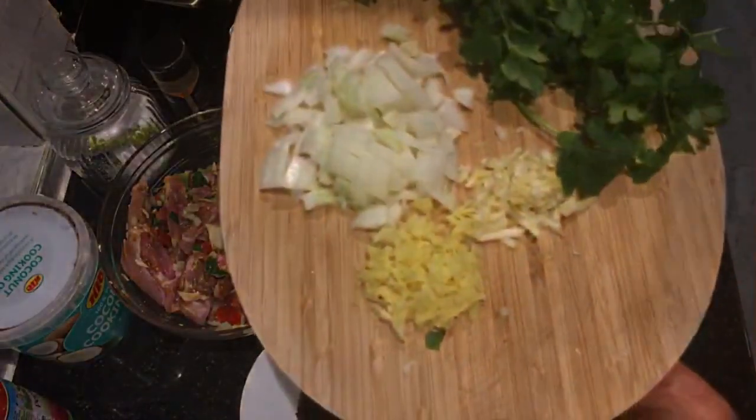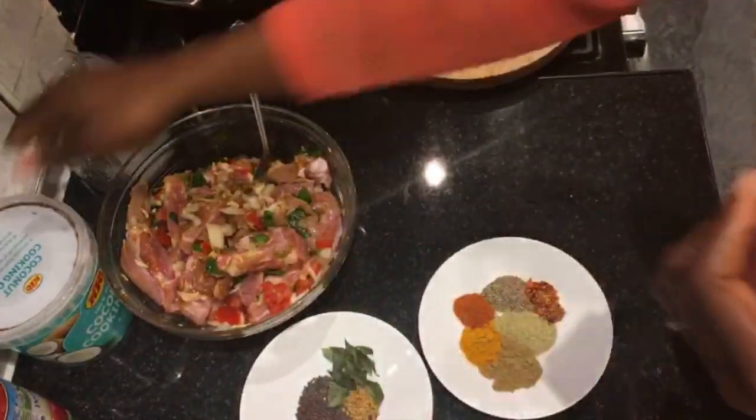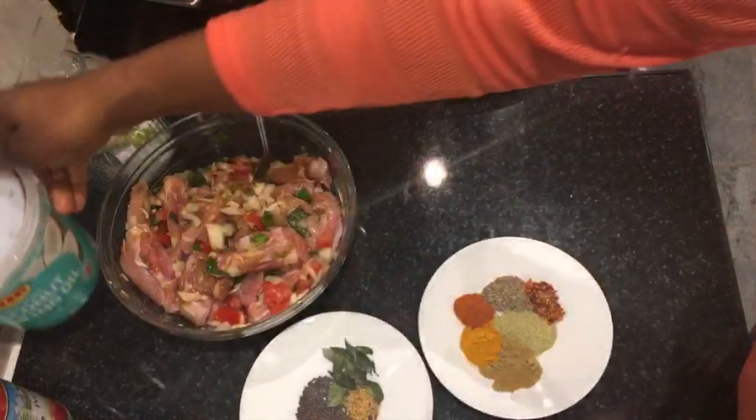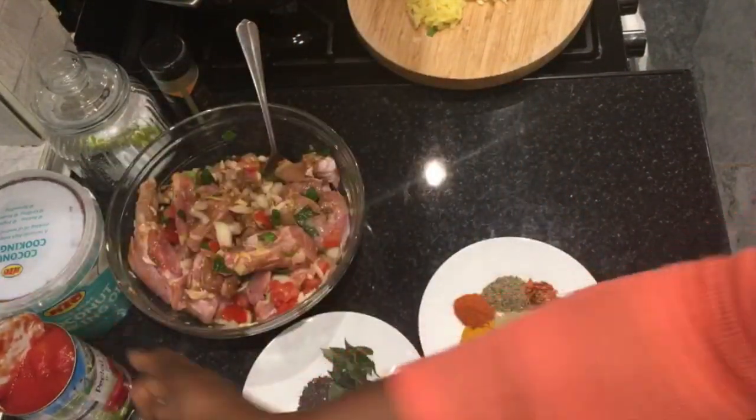I'll also be using some ginger, onion, garlic, some coriander leaves, some coconut oil, and some plum tomatoes. So let's get started, shall we?